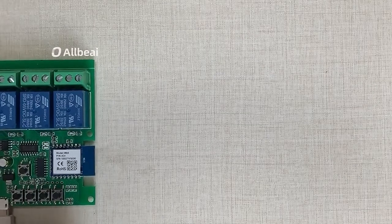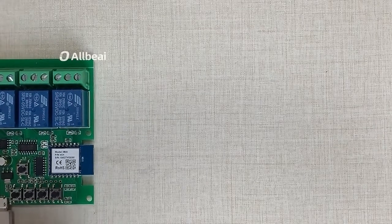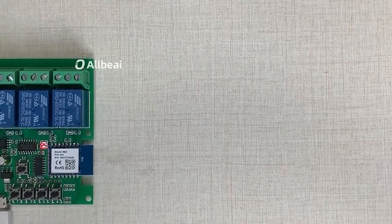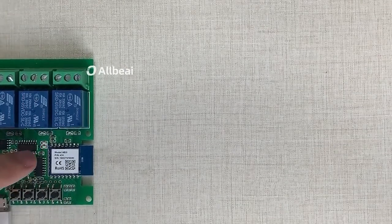To add the device in Tuya or Smart Life app, first supply power to the input port of the device, then wait three to seven seconds. The Wi-Fi LED indicator will flash quickly.